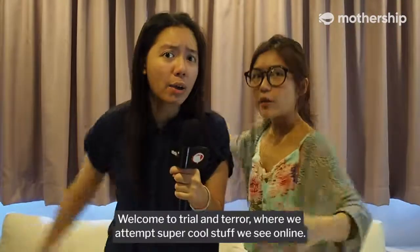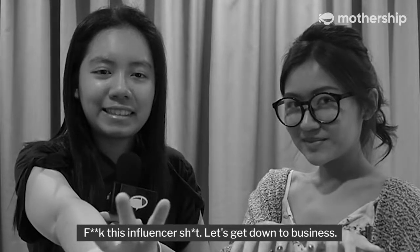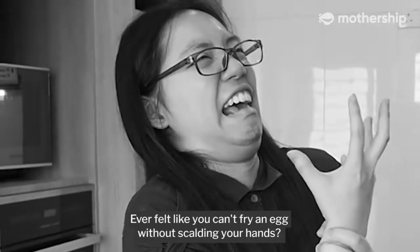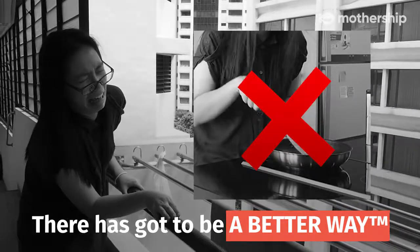Welcome to Trial and Terror, where we attempt super cool stuff we see online. Let's get down to business. Ever felt like you can't fry an egg without scalding your hands? There's got to be a better way, other than crying like the crybaby you are.